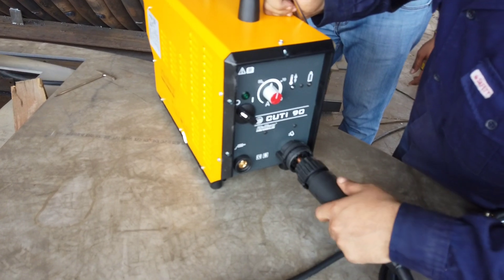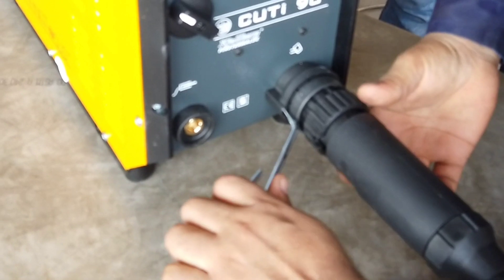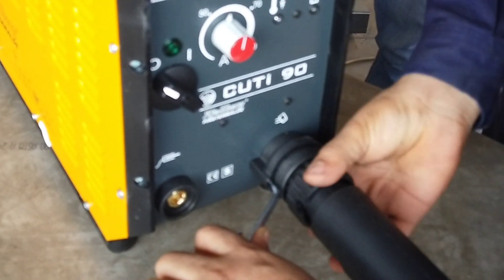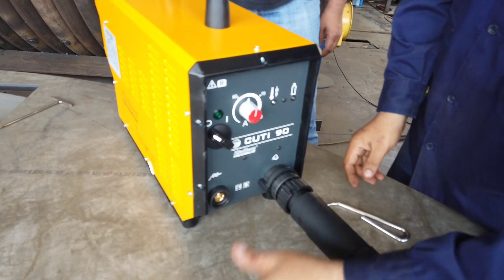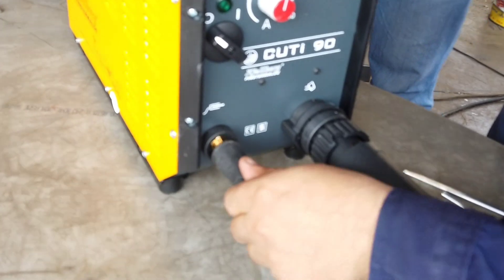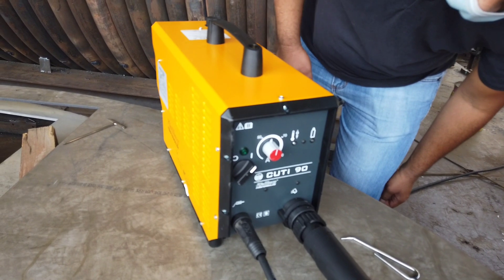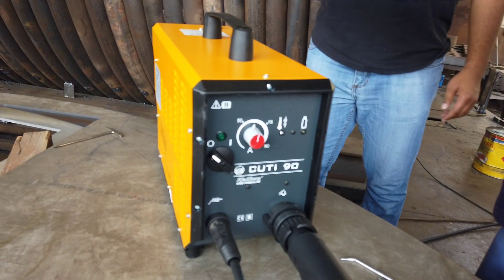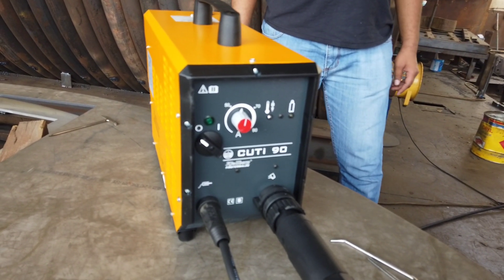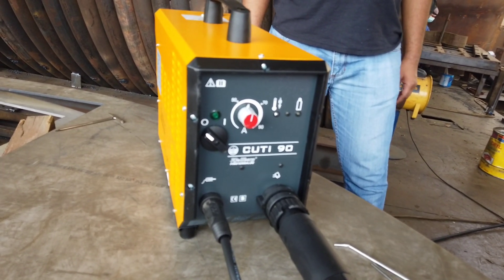Let's find out how to connect or plug in this central connecting plug. To use this machine is very easy, but of course you still need to read the instruction manual and follow the step-by-step know-how on how to use this plasma machine.